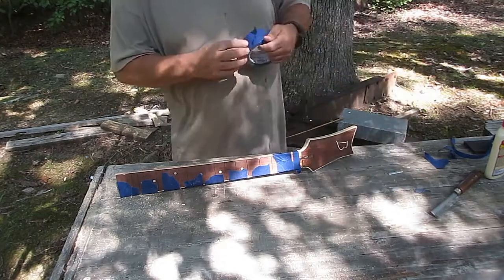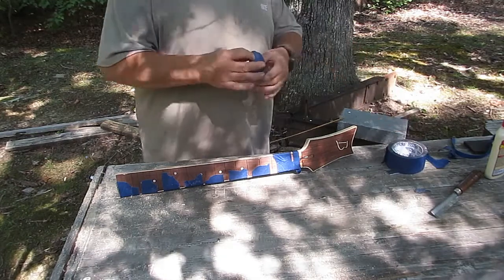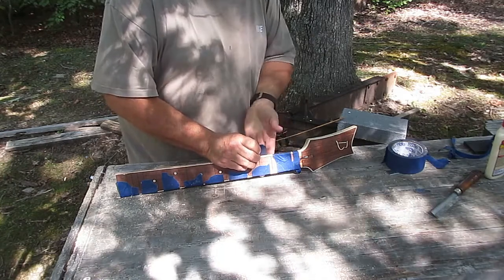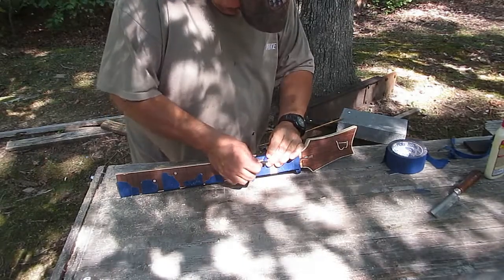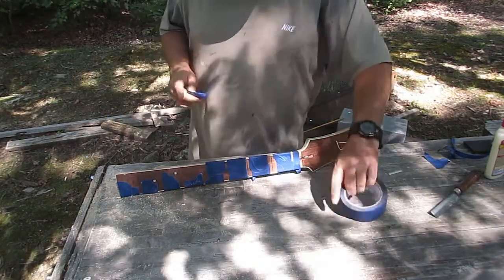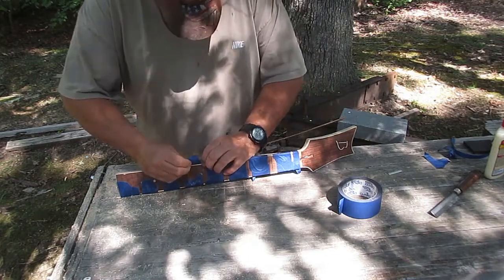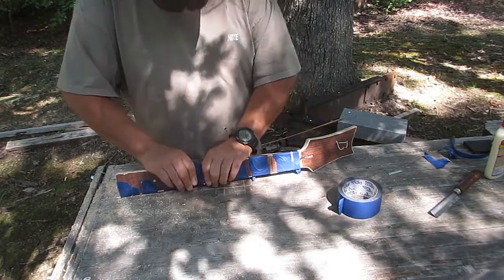All I'm doing is putting pressure at the edge of the binding and then pulling to either side, so that it pulls the binding tight to the binding channel. It doesn't take a huge amount of pressure for something like this straight run. When you get into the curves of a body, sometimes it takes extra measures, but for something straight like this, you don't need much.